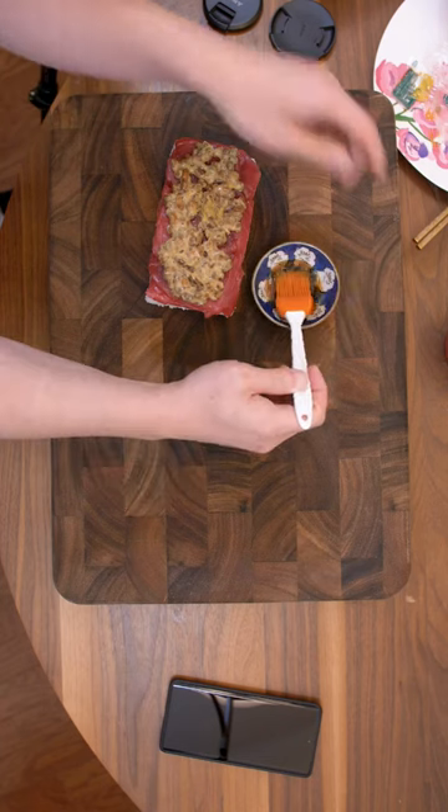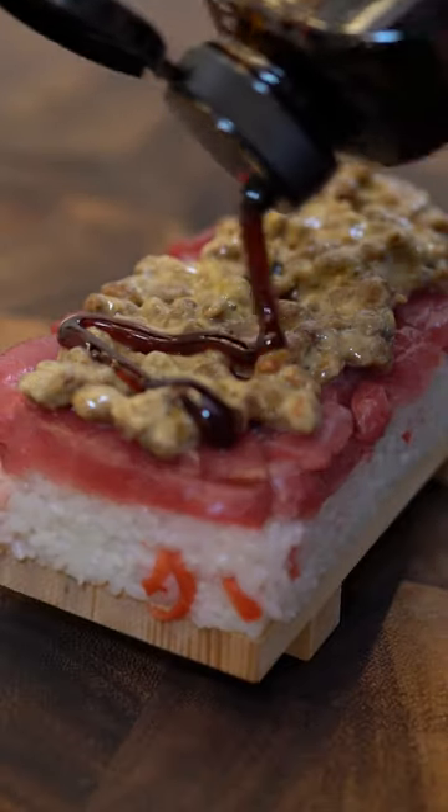The citrus notes of the ponzu should work really well here. Next for the eel sauce, it's thick and sweet. There's a flavor party in my mouth — everybody's invited. The nuttiness, the earthiness paired with the tuna really well.